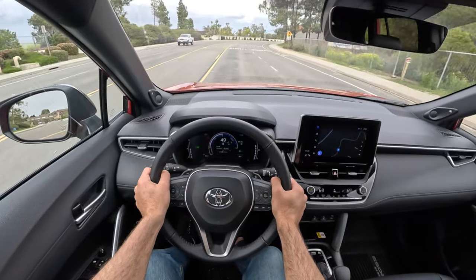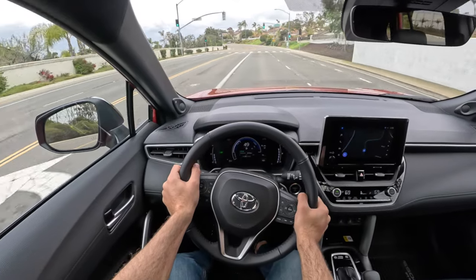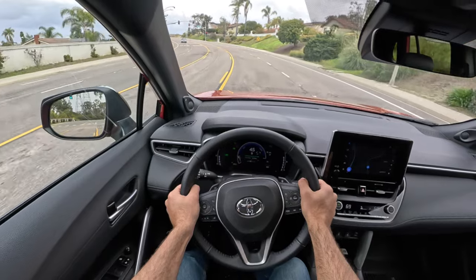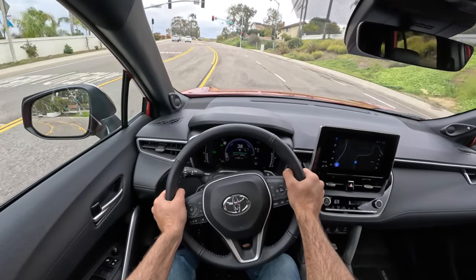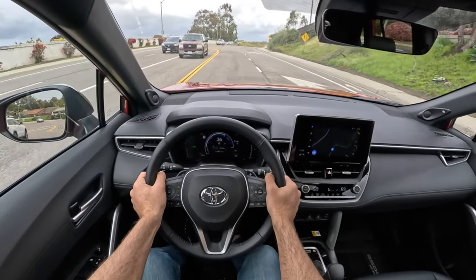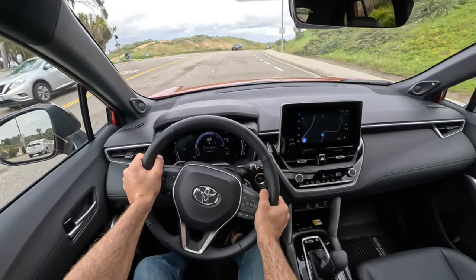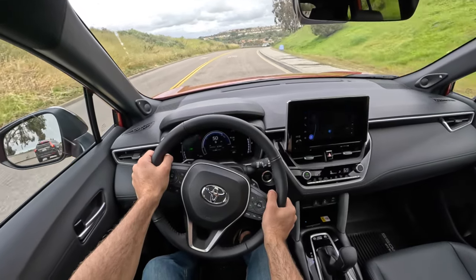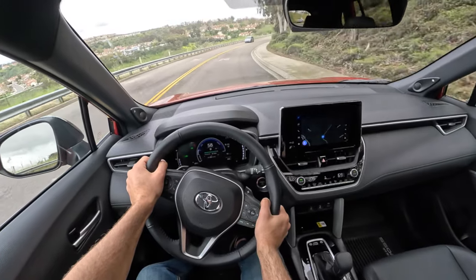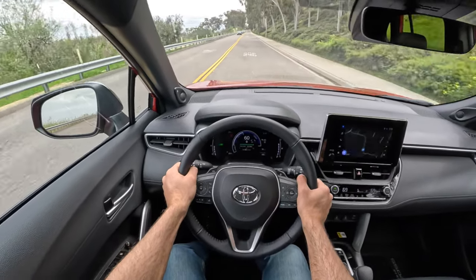In terms of ride compliance, we've got a MacPherson strut front suspension and a double wishbone setup in the back. That will bump you a little bit over certain blemishes, but is on the whole very agreeable — and that's pretty much all you can ask for in this segment: to be prepared for bumps but not scared of them. As for handling, there's some communication through the resistance in the wheel, but otherwise quite a bit of mystery there.